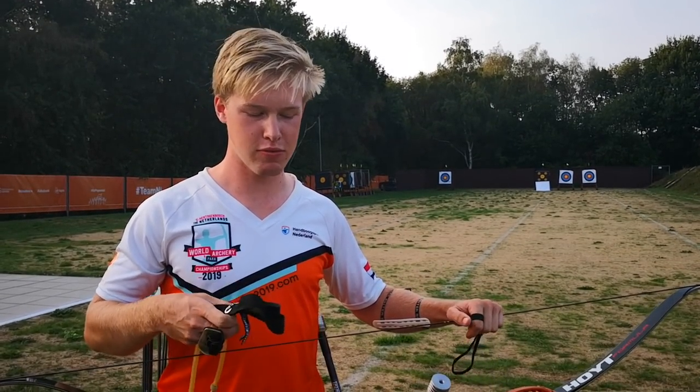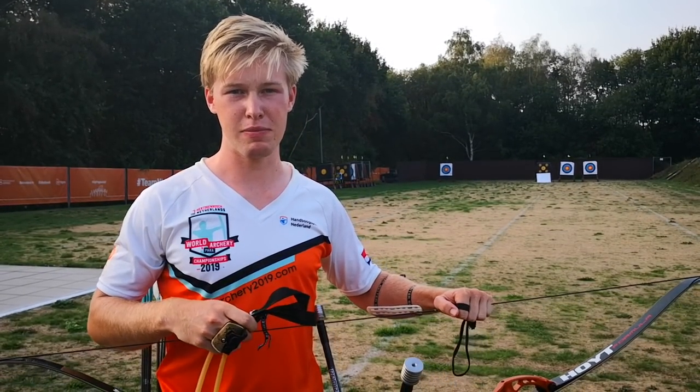What's up everyone, my name is Gijs, welcome to Tip of Trouble, and in this video I'm going to explain how to use the Foremaster.